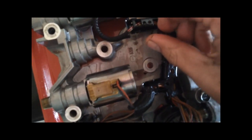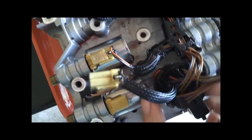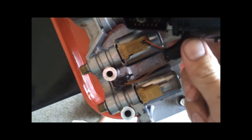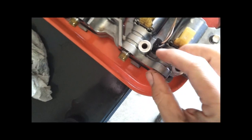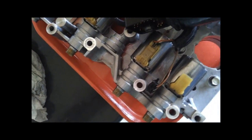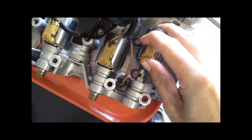It's a good idea to go ahead and remove this screw here so you've got some slack. This just pulls out — that will give you the access you need to get this solenoid out. You're going to pull off your retaining clip and slide your pressure control solenoid out.